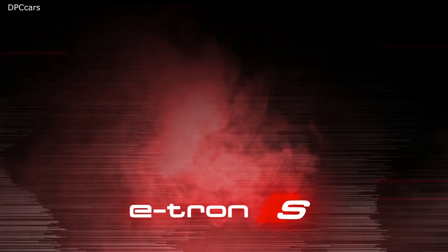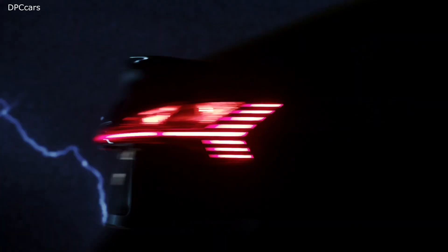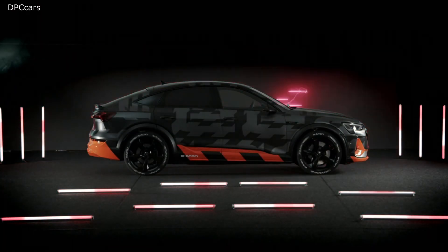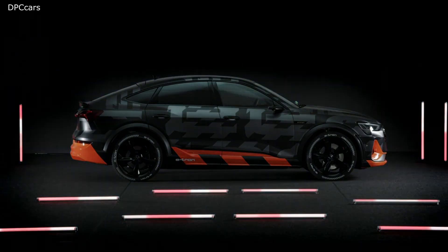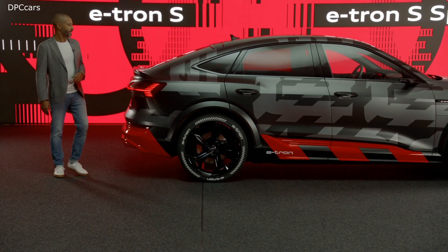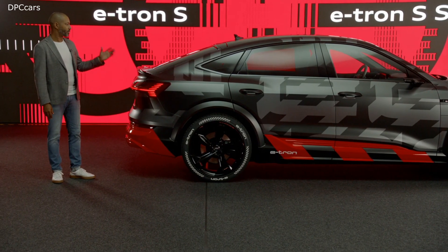Ladies and gentlemen, the all-new Audi e-tron S Sportback prototype. What a bold statement. I am really a fan of both prototypes — the Audi e-tron S and the e-tron S Sportback.